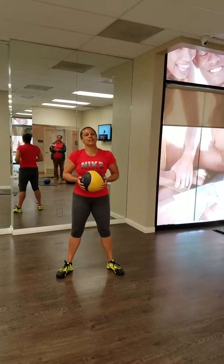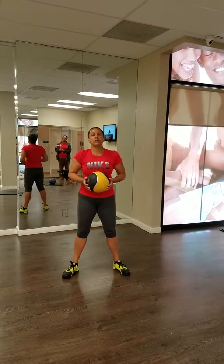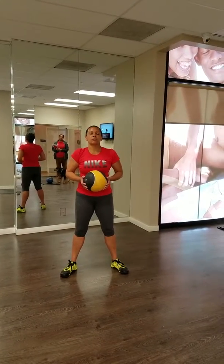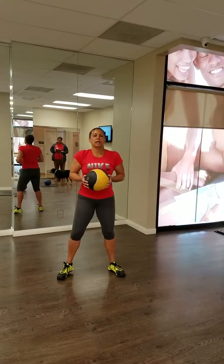All right guys, I got a number of them coming for you today. We're going to do three exercises. Let me know if you have any questions. We're doing a little plyometrics today, so we'll start with the squat and the jump.